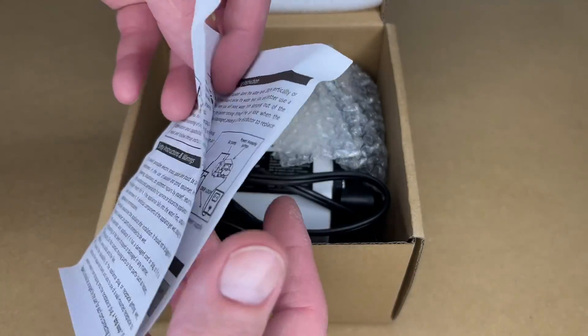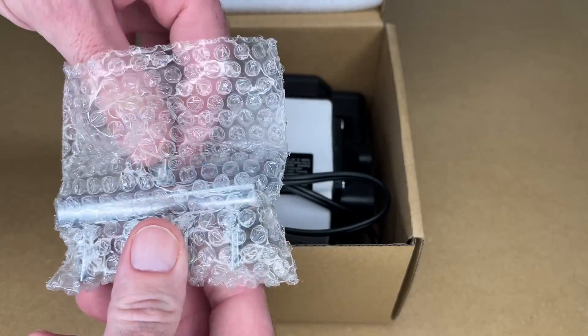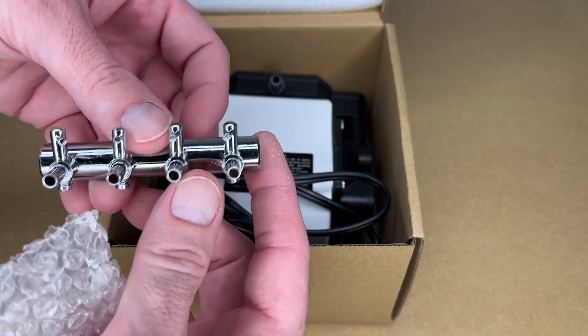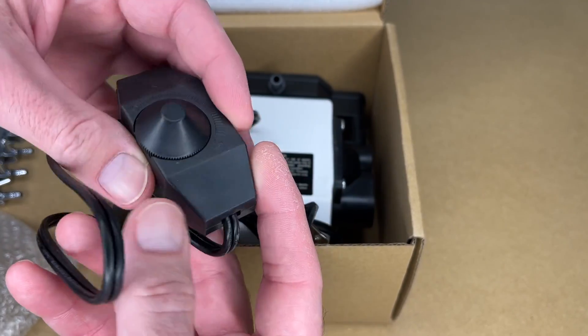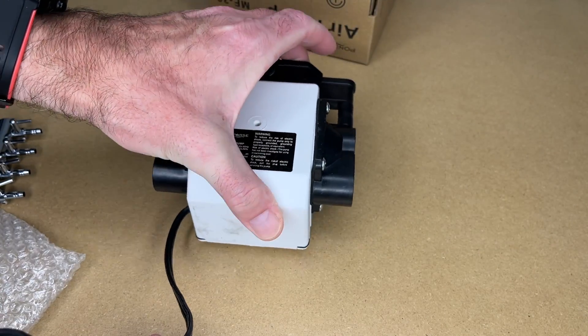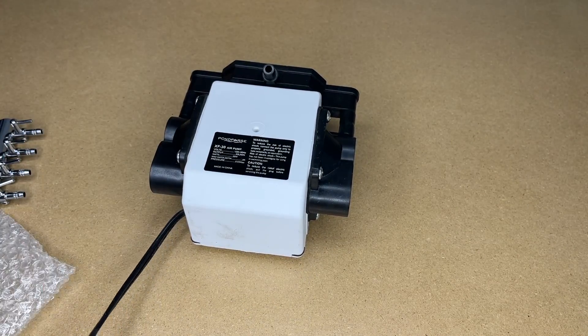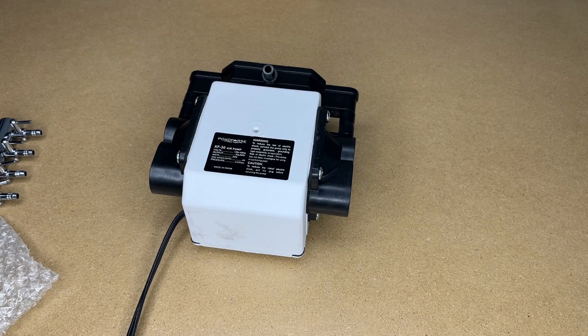So here are some instructions — a lot of this is going to be applicable to an aquarium. It looks like this comes with a manifold; it's a metal manifold, and here is the control — it's on the plug. The pump has rubber isolation feet as you can see there. The cord is around 5 feet 8 inches.